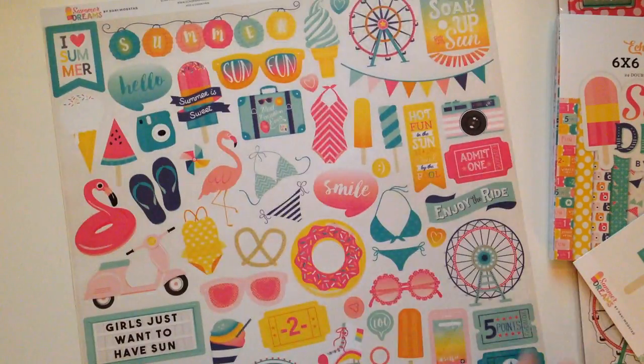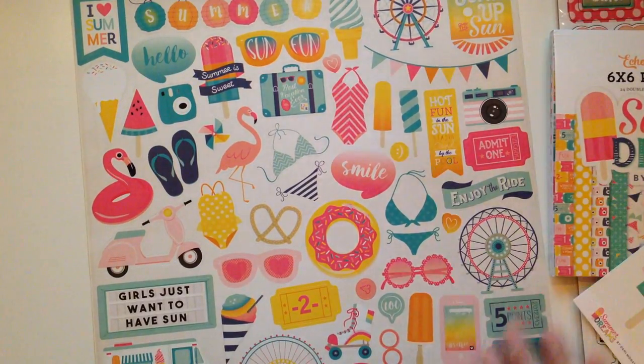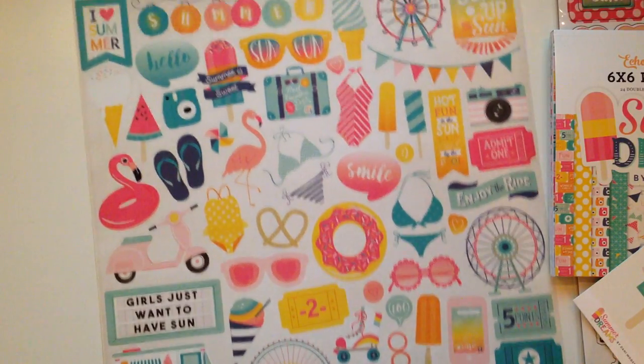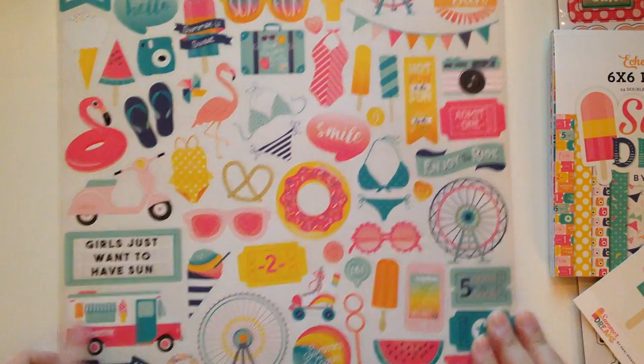And then I also got the 12 by 12 element stickers. It's kind of like the same thing as the chipboard, but you just get a couple more extras — you got the donut, some more tickets. Super cute. Obsessed with this collection.